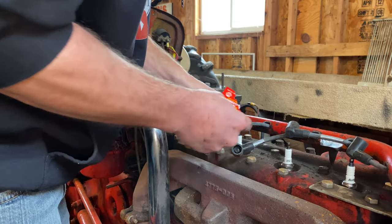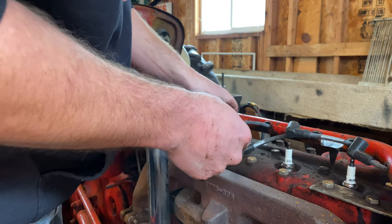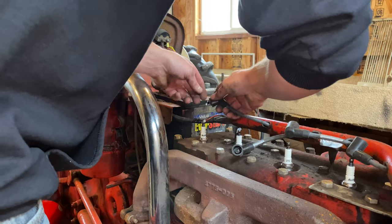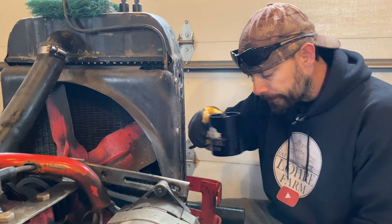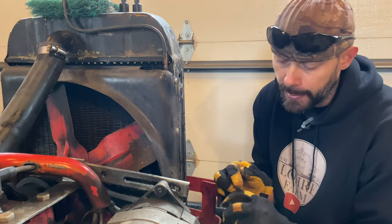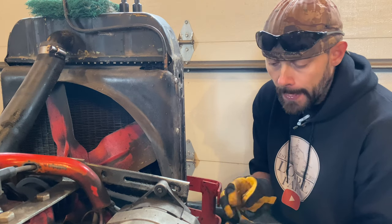I'll put a little connector grease on top of some of these too, that way it'll cut down on corrosion and should also give a pretty good connection. I sure like working on these old tractors. It's amazing how much I've learned over the past five years just having to deal with this or that or the other.